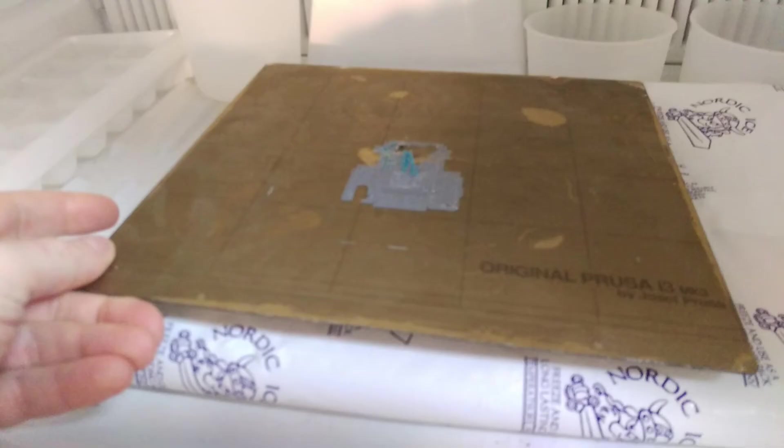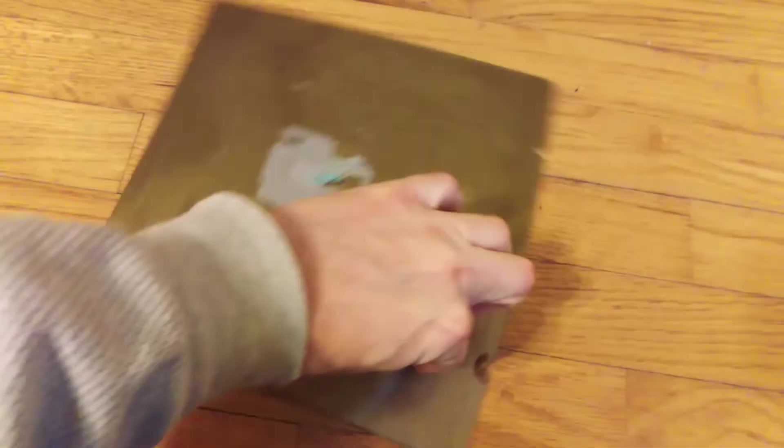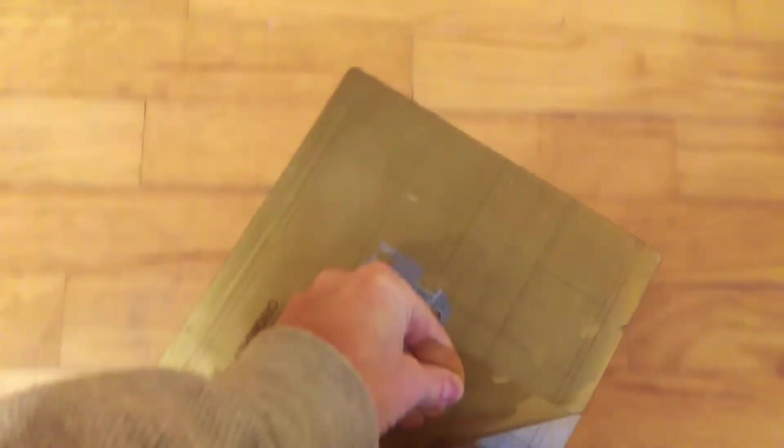First, remove the spring steel sheet and chuck it in the freezer for about an hour. Once it is good and cold, remove it from the freezer and remove the old PEI sheet. The cold temperature releases the glue from the PEI sheet, but the glue will still be on the steel sheet.